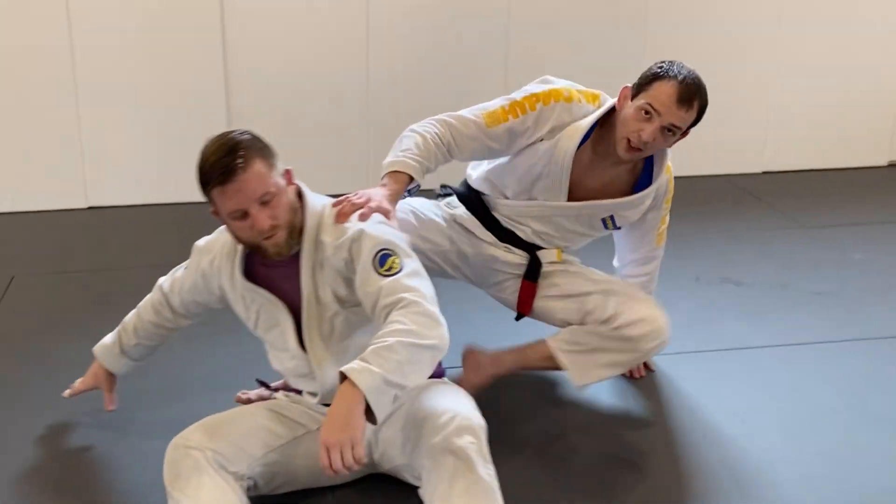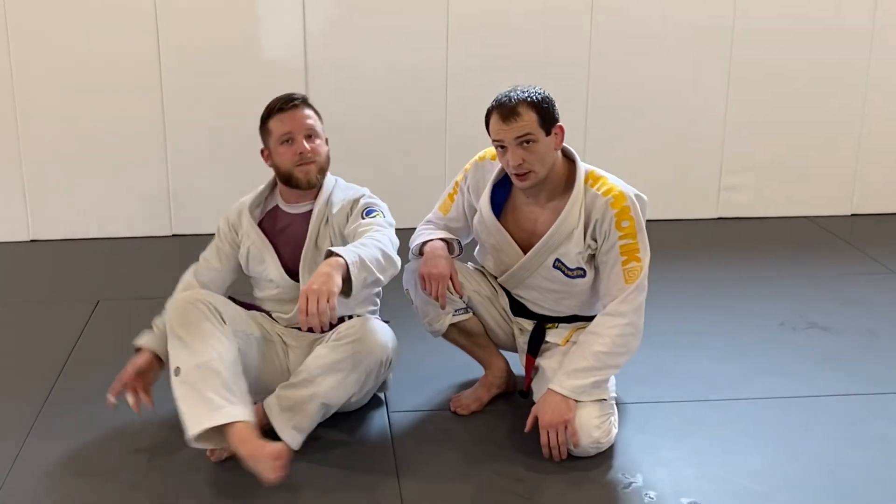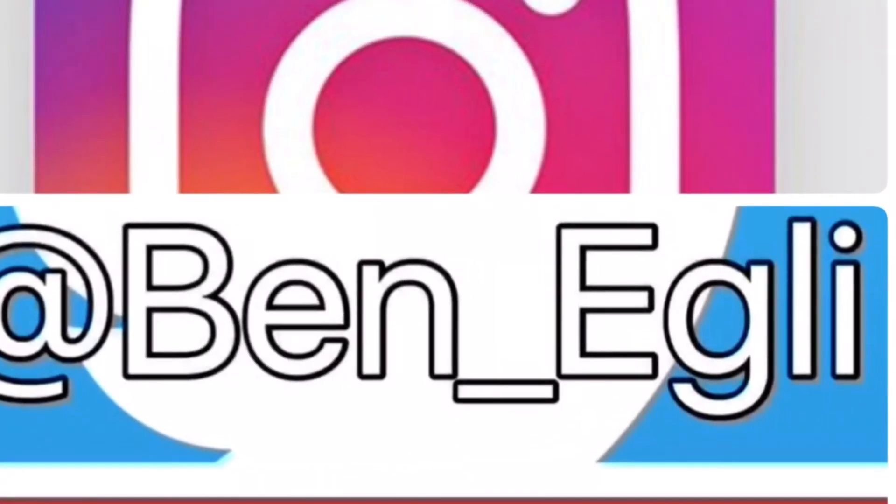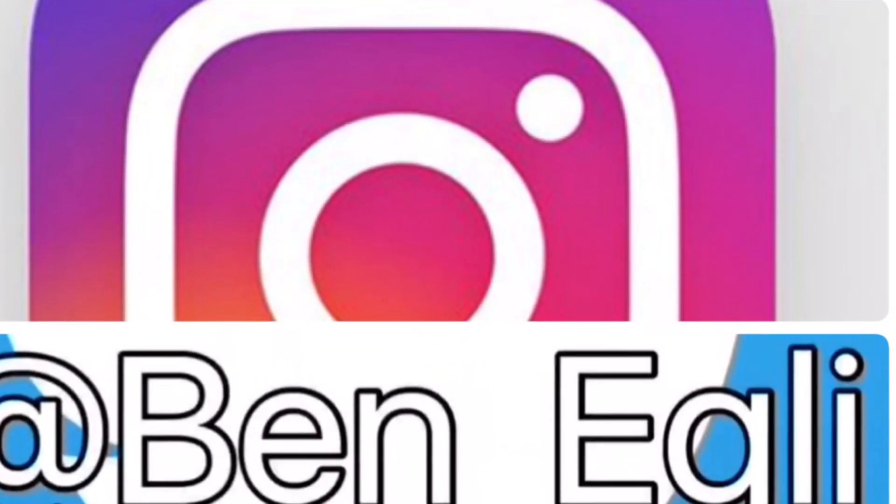That's one that I really like — give it a try and see what you think. Thanks for watching. If you liked the video please hit like, and subscribe if you haven't. Follow me on social media at Ben underscore Eggly. Thanks.